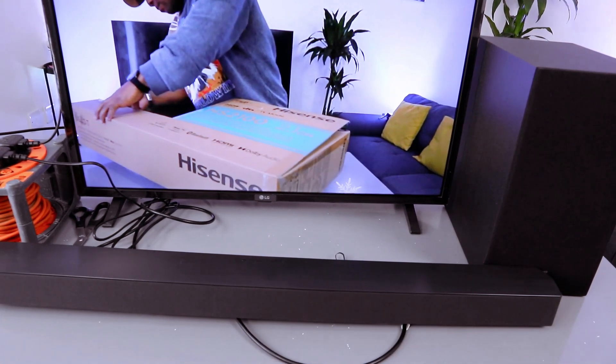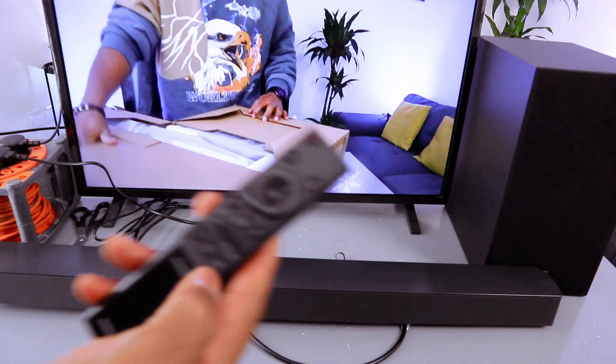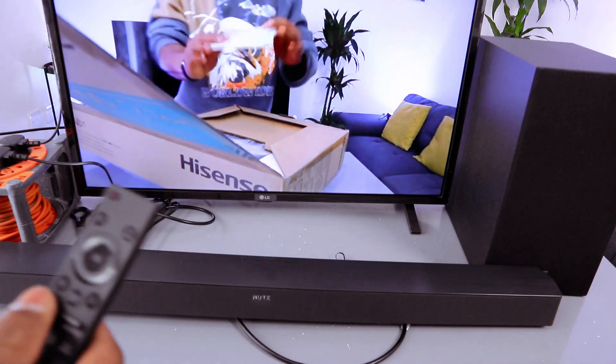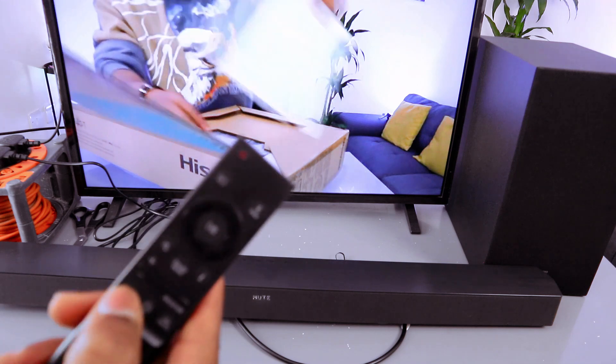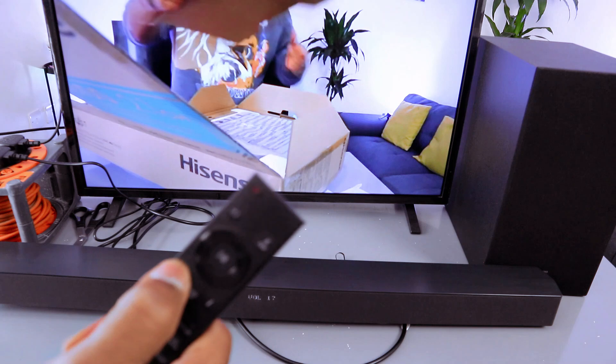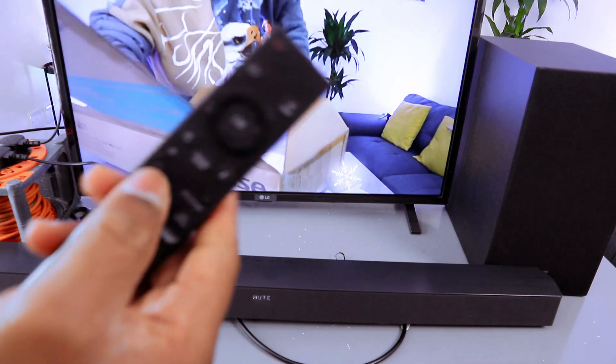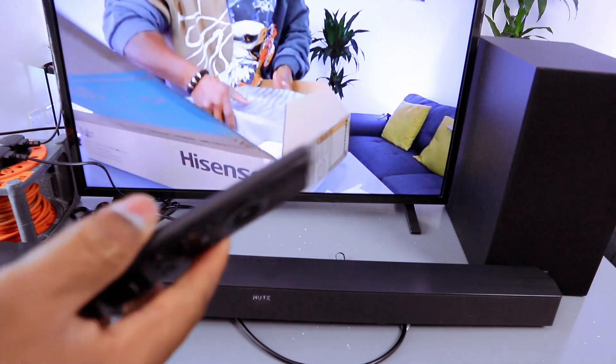So guys, this is how to connect this. When it's in Optical, you can only control the volume using the soundbar remote control. This is the mute button. So when it's in Optical, you can only control the volume with the soundbar remote control.